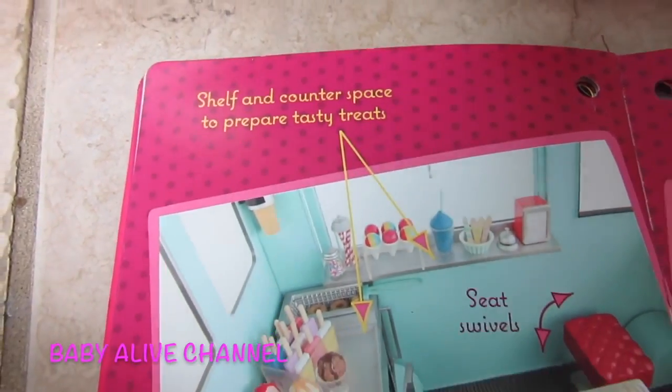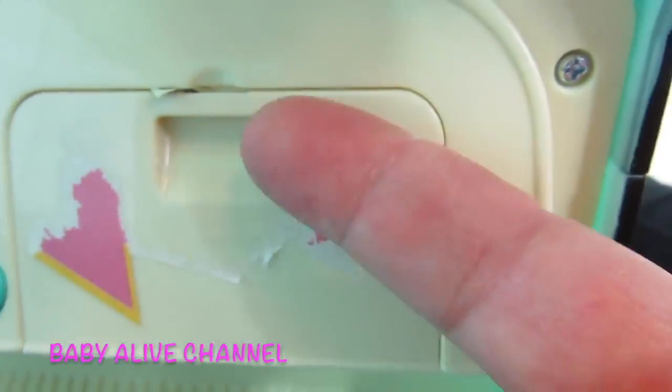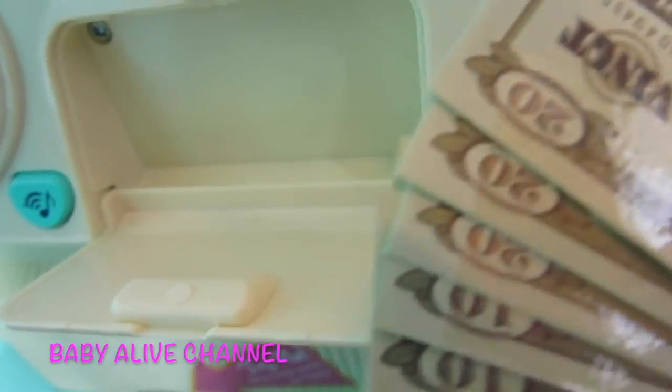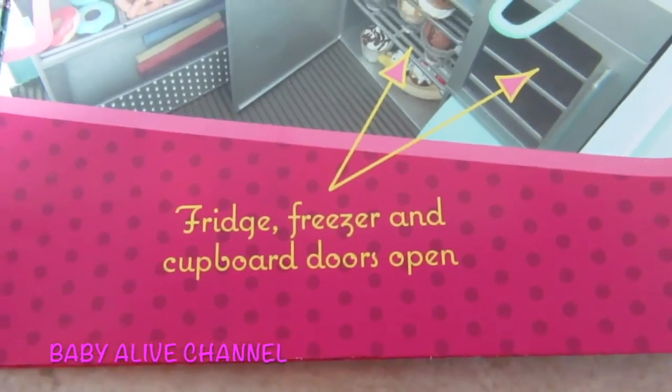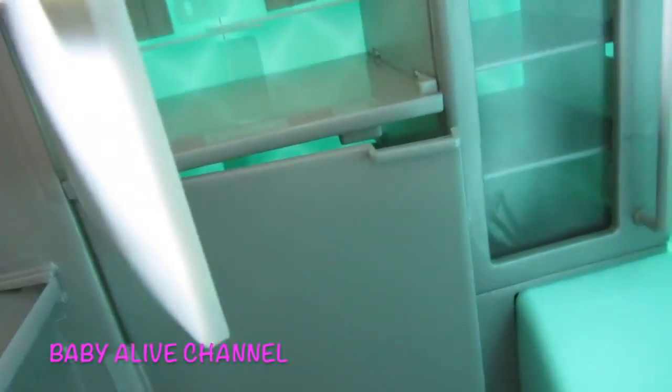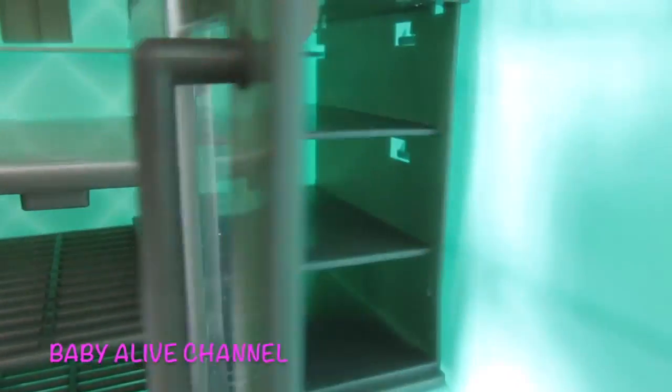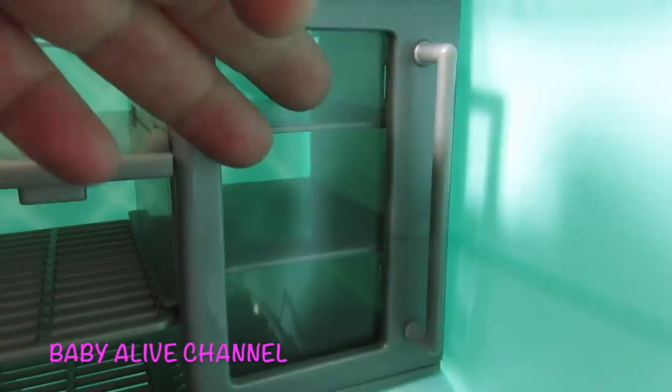Shelf and counter space to prepare tasty treats — there's a lot of shelf space right there. Also put something in the glove box — oh, there's money! We are rich. See all the shelf space: there's a ledge right there, you can put treats on this and here. There's a fridge, freezer, and cupboard doors that open — see, they open up. I think this is the fridge, and these are the freezers right here. Look at all that cupboard space — there are two shelves we can put things in.